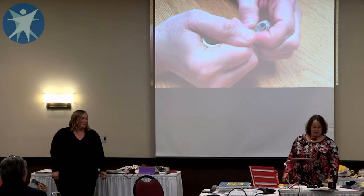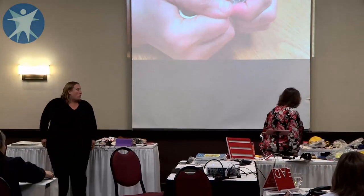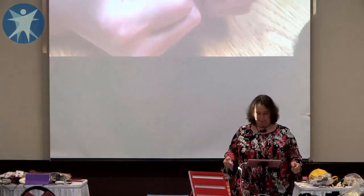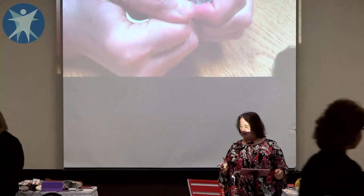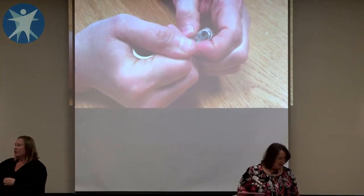Okay, so we're going to get started, and what you're going to be making is an adapted stylus. To do this activity, you're going to need a PVC joint.